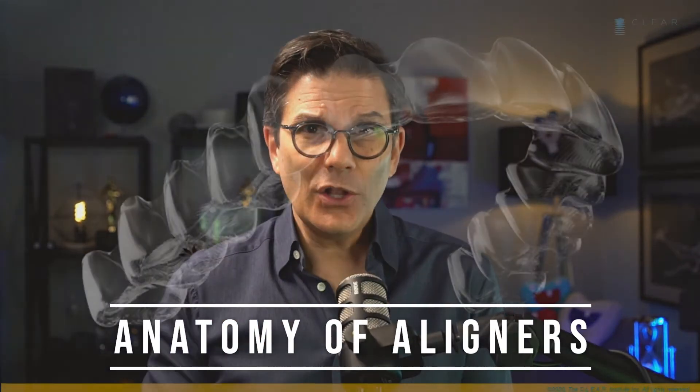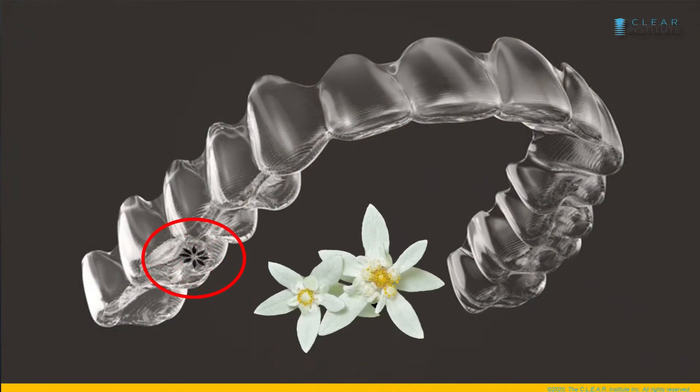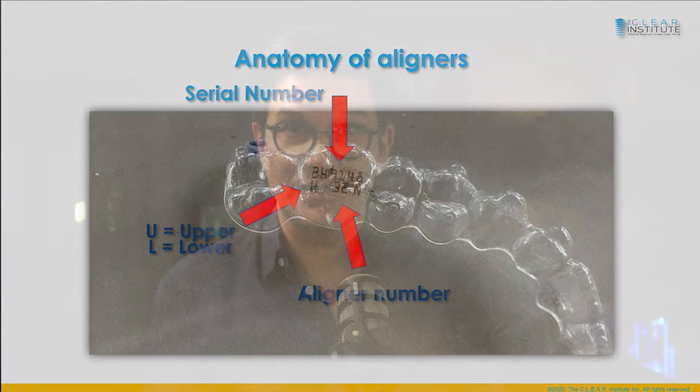Let's now look at the anatomy of the Invisalign clear aligner. All Invisalign aligners have a small logo on them — a little flower that looks like a needle device. They are transparent, not invisible, and this is something you should make clear to your patient, always ensuring they do not have unreasonable expectations. Each aligner has a serial number printed on it. Under it you will find a U for upper or an L for lower. Next to that, you'll see the number of the aligner in that sequence — something you should show all your patients to avoid any confusion.